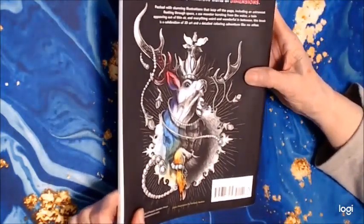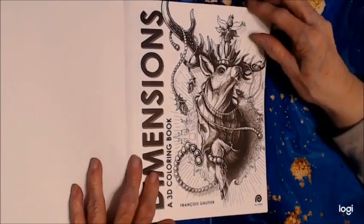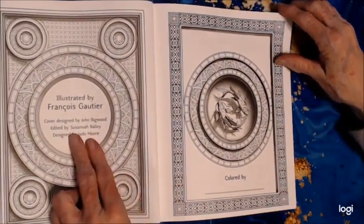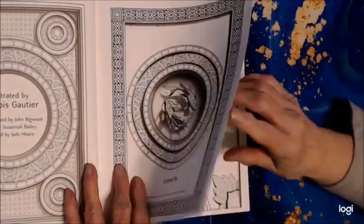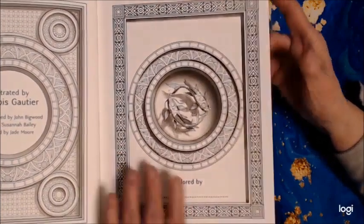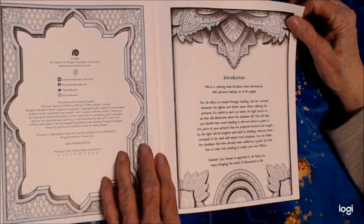Let's look at the back. There's an illustration here and a little information at the top. There's also information about the designer who helped with the cover design. These are single-sided on great cardstock paper. They're not perforated, but you'll probably want to keep your pictures in the book. You can always take them out if you need to. Here's the copyright information — the publisher is Penguin Random House, and Plume is the division.